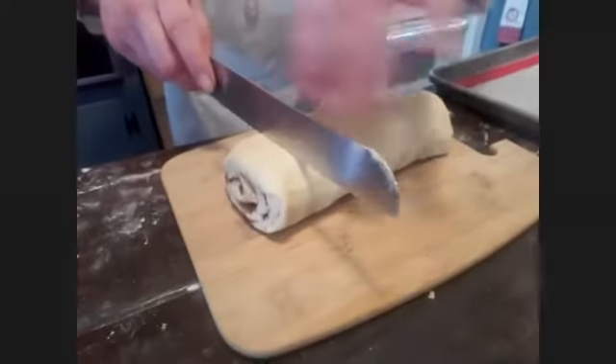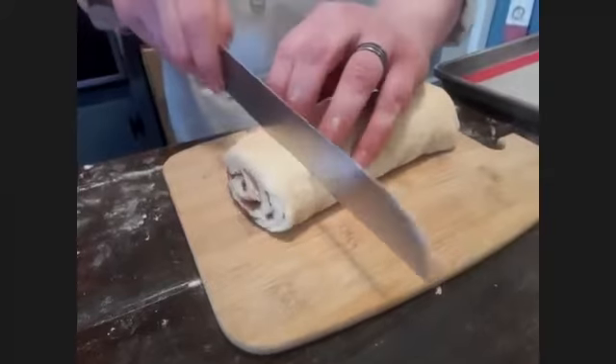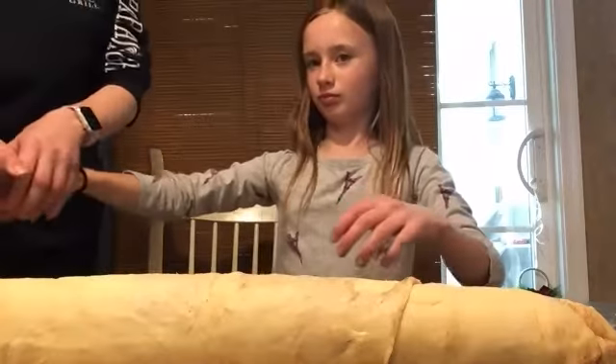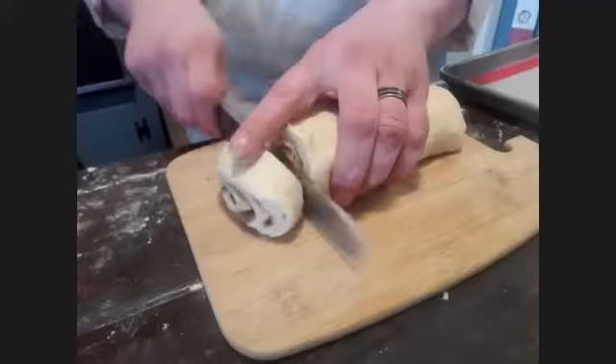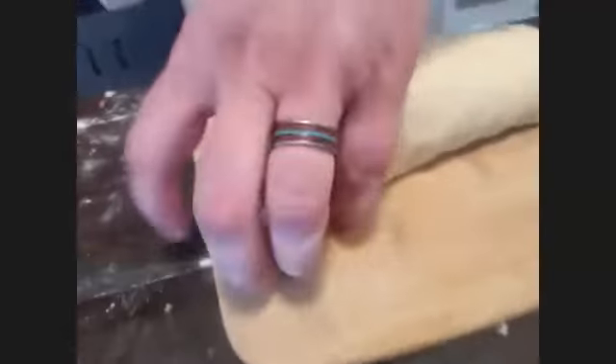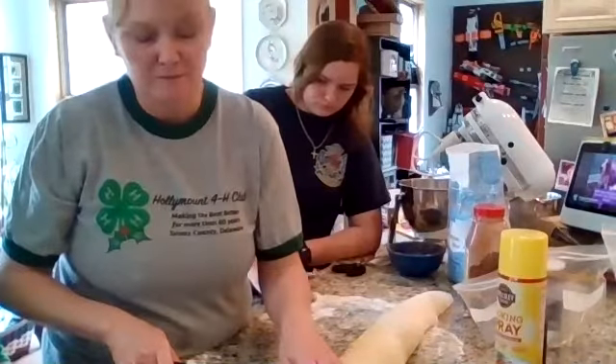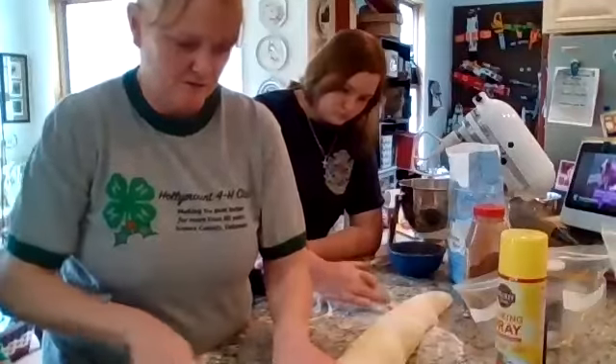You're going to cut them about half an inch to three-quarters of an inch thick. I like to use a bread knife because you don't want to pinch — you kind of just want to saw it down so when you put it down it comes out like a nice little cinnamon roll. About an inch is fine.